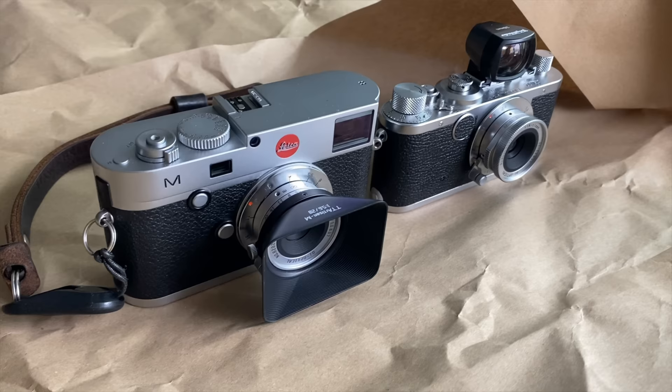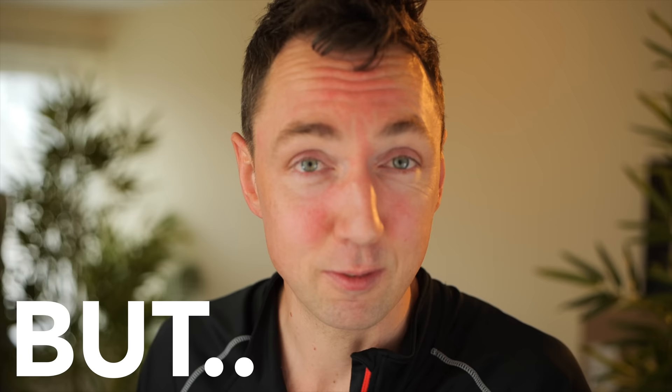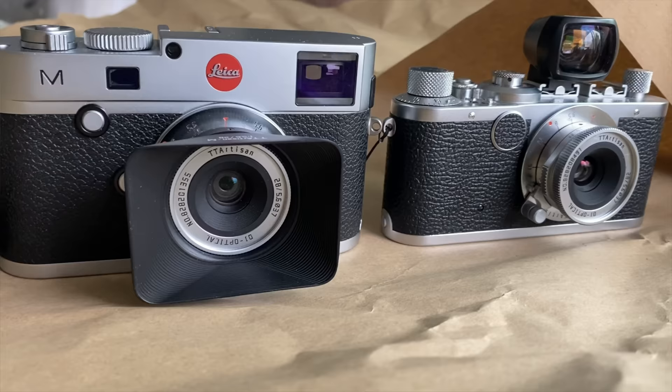Reason number three, and the reason for making this video: TT Artisan just sent me their brand new 28mm f5.6 LTM version of their lens. If you saw my video on their M-mount version, I said this lens is amazing, with one massive problem — it's M-mount, not screw mount. The fact that it's so small and beautifully made is just screaming out to be put on a Leica screw-mount camera. It's really good for zone focusing — on a small vintage Leica screw-mount camera with a 28mm lens, it's just the perfect walk-around setup.